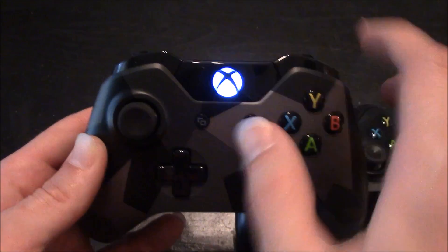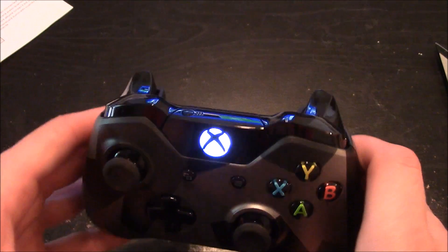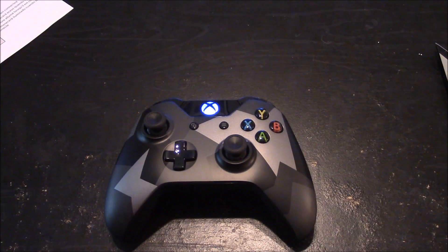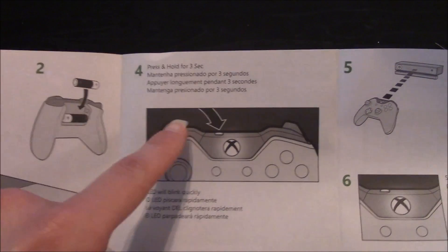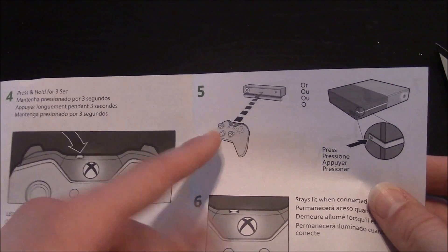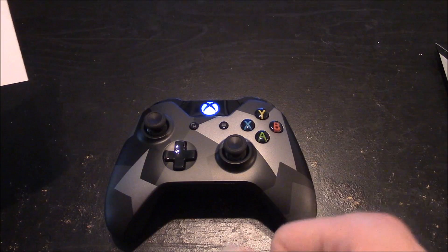If you power up the controller you'll see that it does have the similar blinking LED light. I would just sync this controller up with my Xbox by pressing and holding the button for three seconds, and now it has been synced. The simple steps included in the owner's guide have you put the batteries in, turn the power on to your Xbox, press the button on top of the Xbox controller, put it in front of your Kinect if you have one, press the side button, and then you'll notice that the light comes on and stays on, letting you know that your controller is paired.